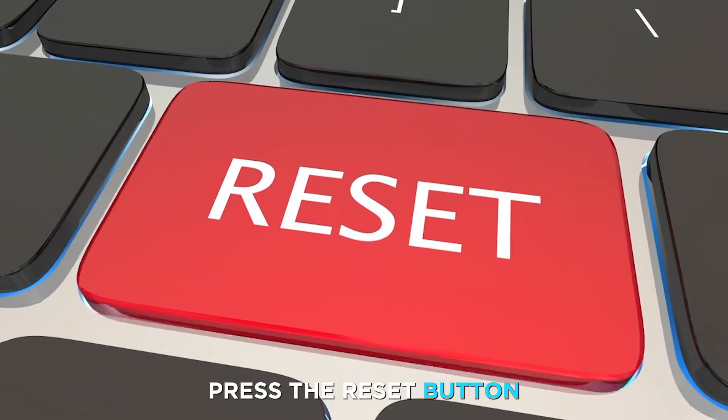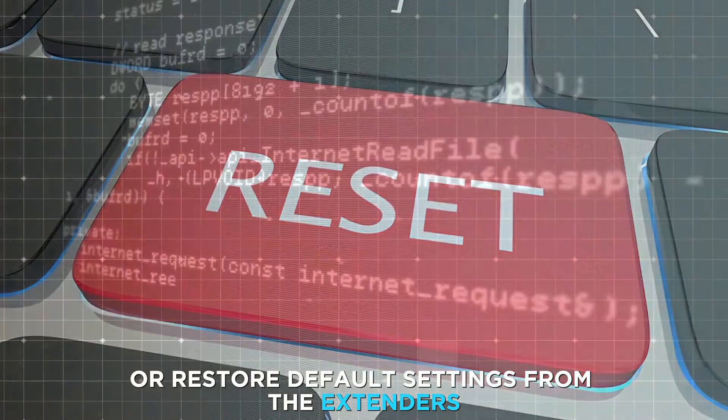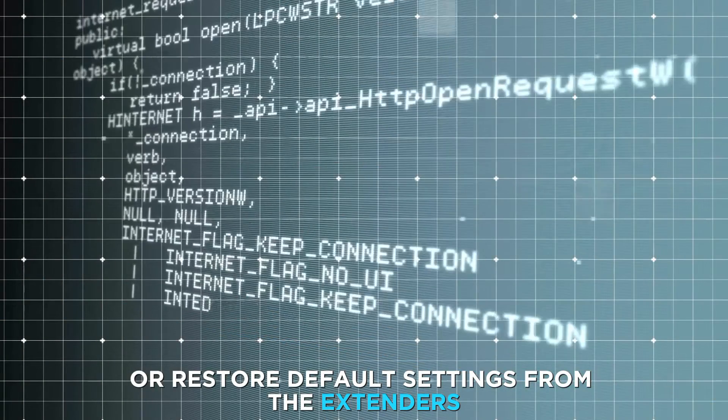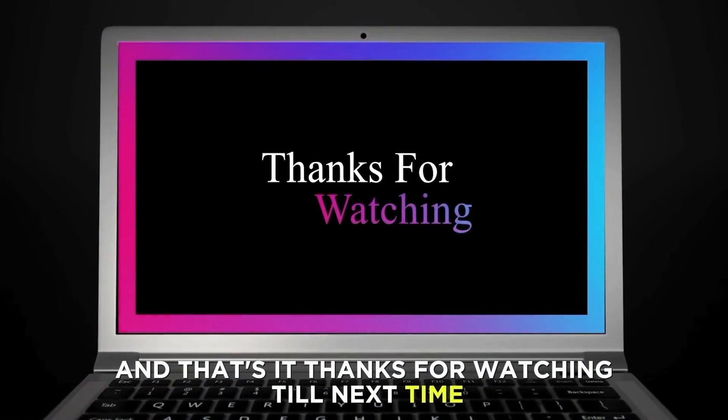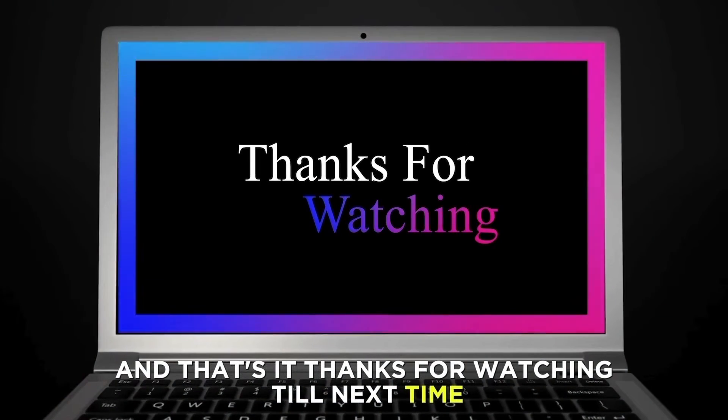To do this, hold press the reset button or restore default settings from the extender's settings interface. And that's it. Thanks for watching. Till next time.